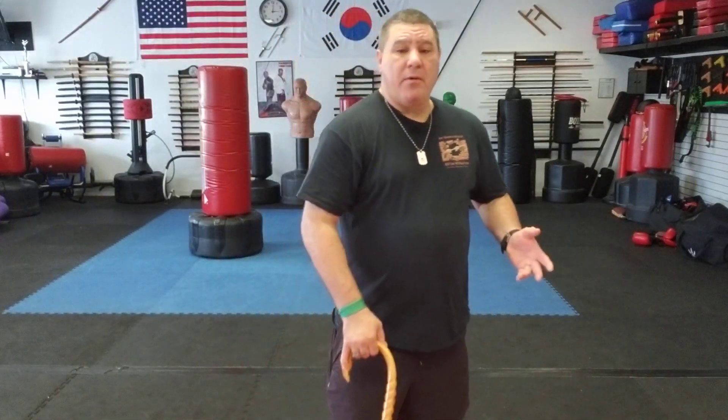Hello, Gary Hernandez here, and welcome to Cane Self-Defense with Master Gary Hernandez. I had a gentleman email me a question and ask: is there a stance for the cane? If you don't have a defensive stance with your cane — and I don't mean a fighting stance, but a defensive stance — I'll explain exactly what I mean by that. You need to work on one if you train.